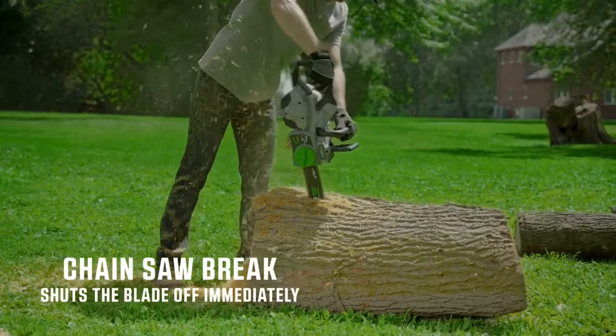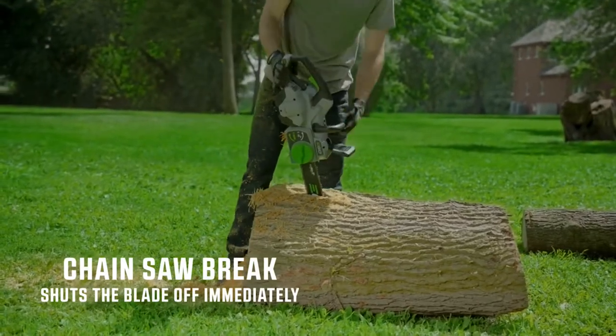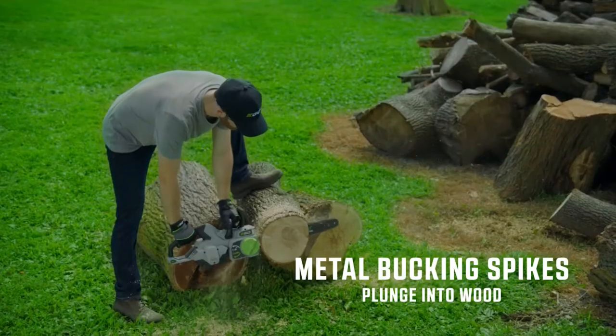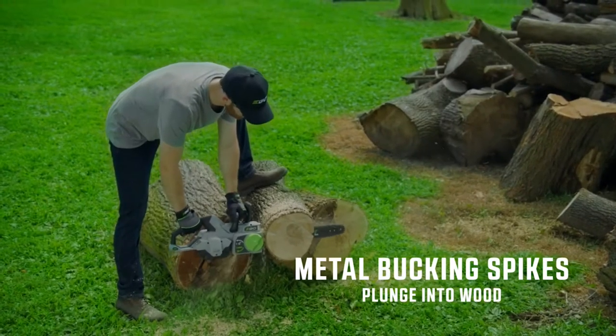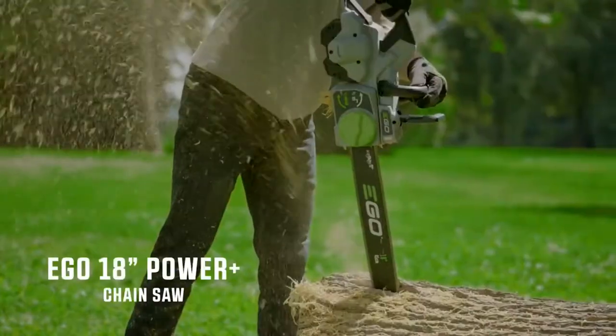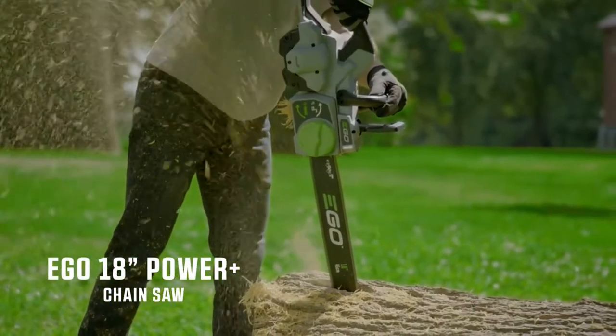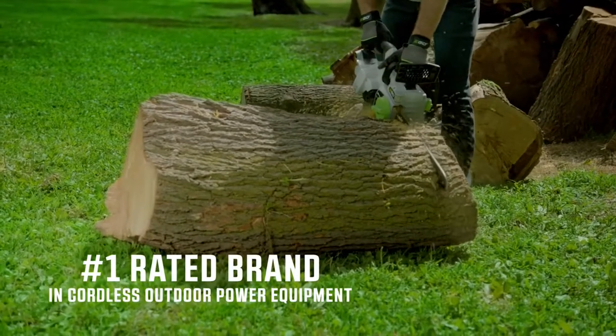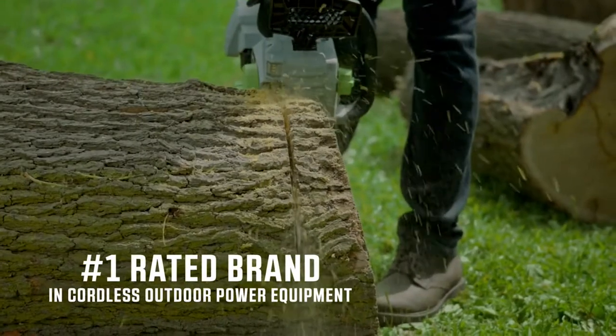For added safety, the chainsaw brake shuts the blade off immediately. Plunge into thick hardwood with the assistance of the all-metal bucking spikes. Whether you're cutting firewood or clearing a fallen tree after a storm, this chainsaw will do it all. The EGO 18-inch Chainsaw is one of the latest innovations from the number one rated brand in cordless outdoor power equipment.